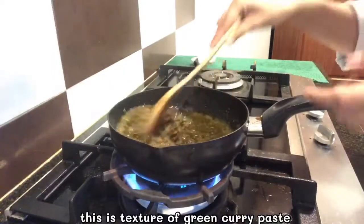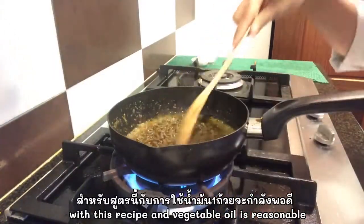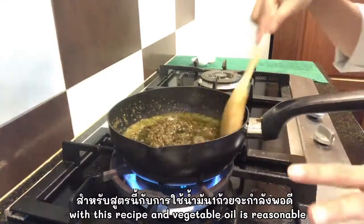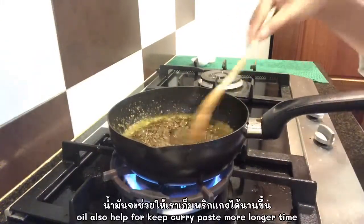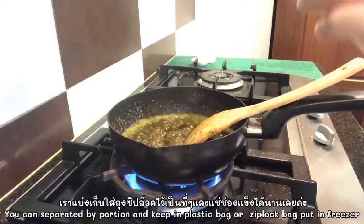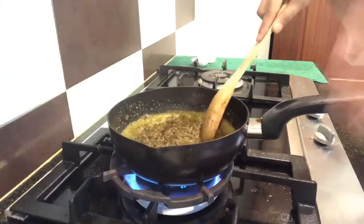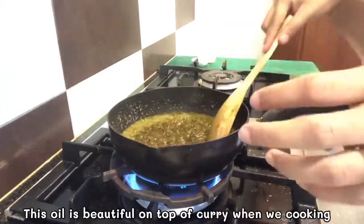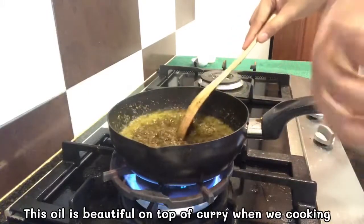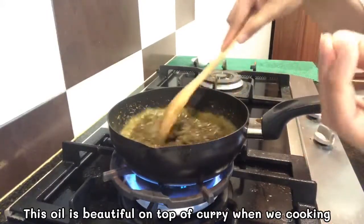This is the texture we get when we do a big portion. With this recipe and one cup of oil it will keep well — we can keep it long-term in plastic bags or zip-lock bags and put in the freezer. The oil helps keep the curry longer, and when we cook the green curry we will get a nice texture with a little bit of fat oil on top.